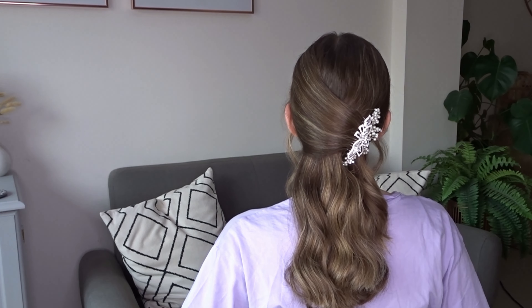Just bring this over to the right hand side at the back of the head. I've got a sparkly hair comb and I'm going to insert it into the hair upside down. Now I'm just going to flip it so it's the right way up and push it into the hair, making sure that I catch hold of those bobby pins so it doesn't slip out.